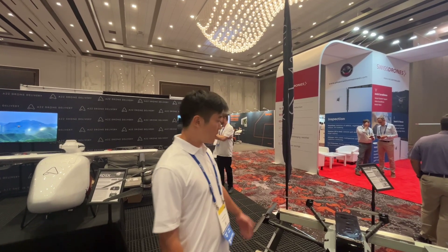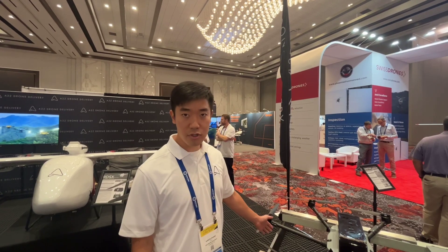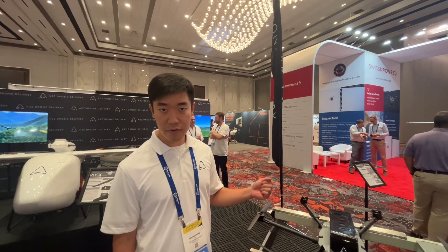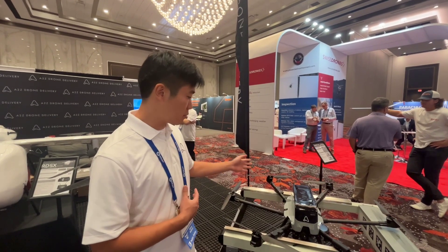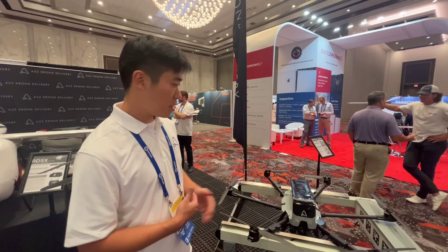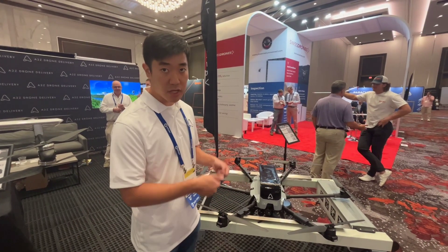This is the new A to Z air dock — the portable version. We also have three other versions of the air dock, all of which can automatically charge our long tail patrol or cargo drone. This version of the dock can fold up and be checked into a flight.